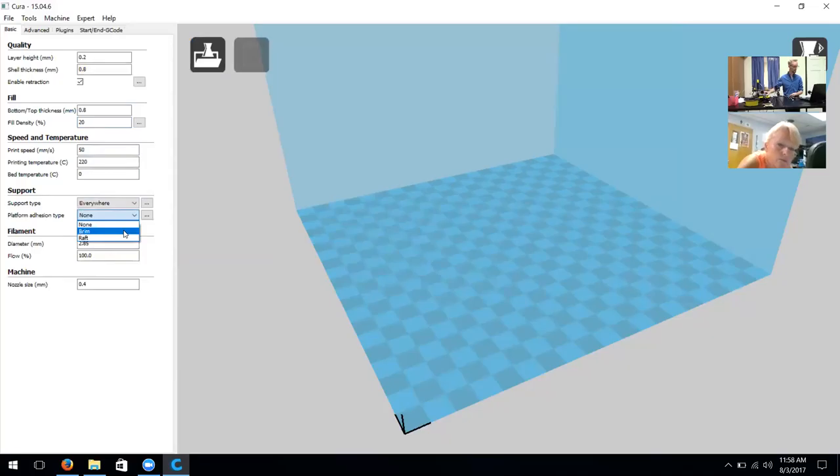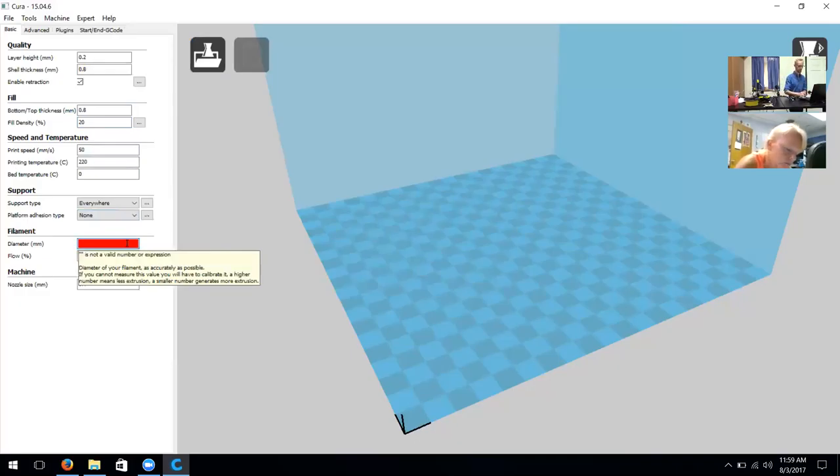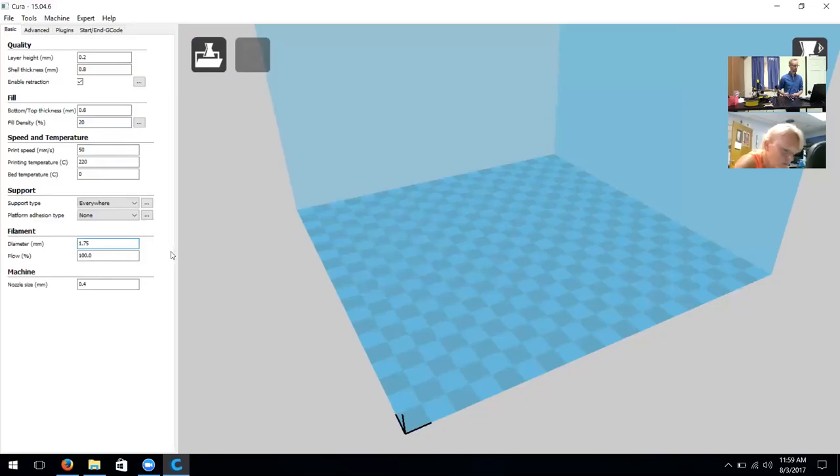We could choose 'Touching Build Plate' but Everywhere covers all bases and brings fewer worries when completing a print. On platform adhesion type, we don't need a large amount on this build because it's so accepting — that's also why we use double folded paper, because it sticks so well. If you're printing a very small object or something with few points of contact, we recommend using Brim. We don't recommend Raft because of the amount of material it uses and the difficult separation afterwards.